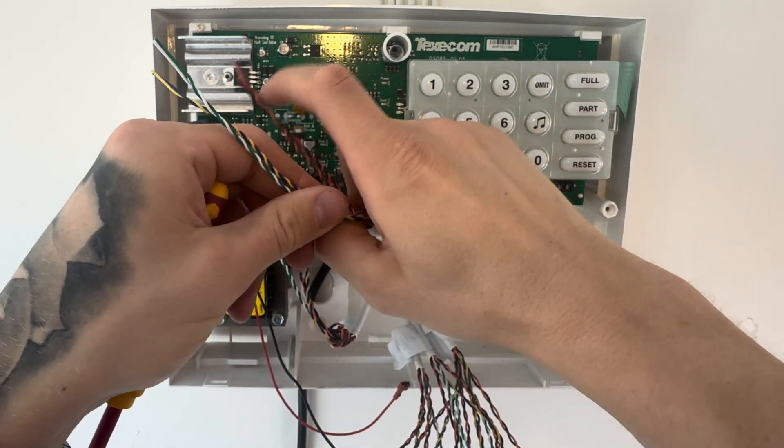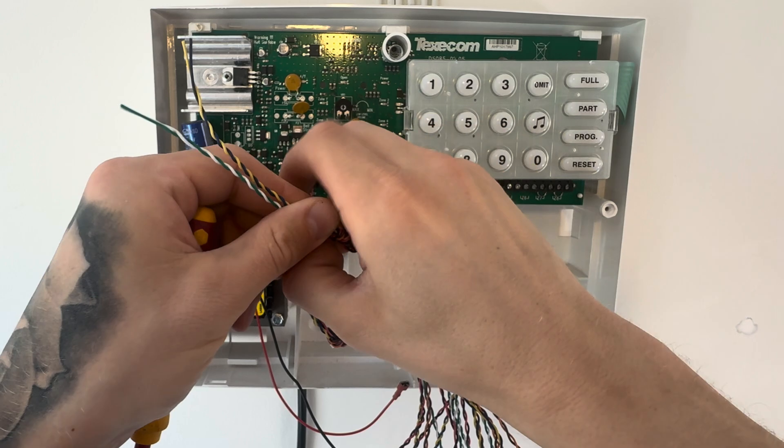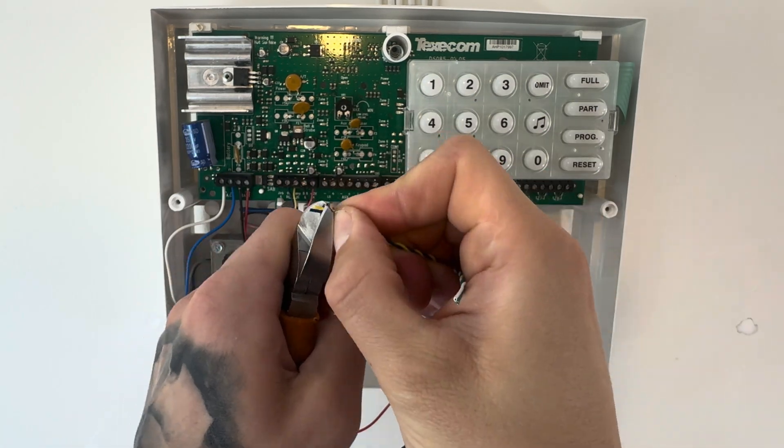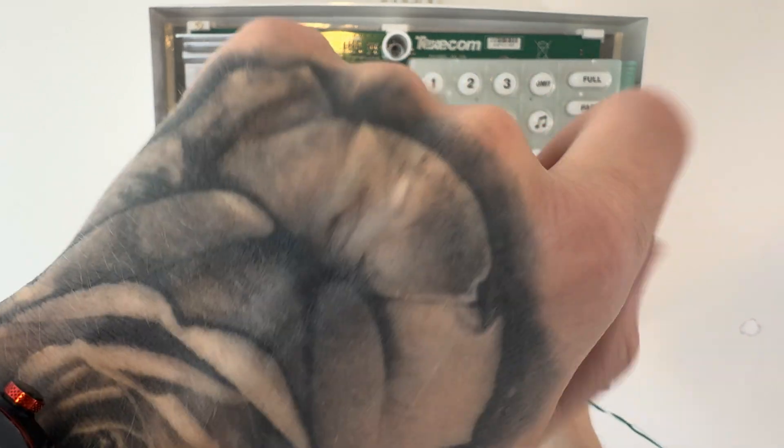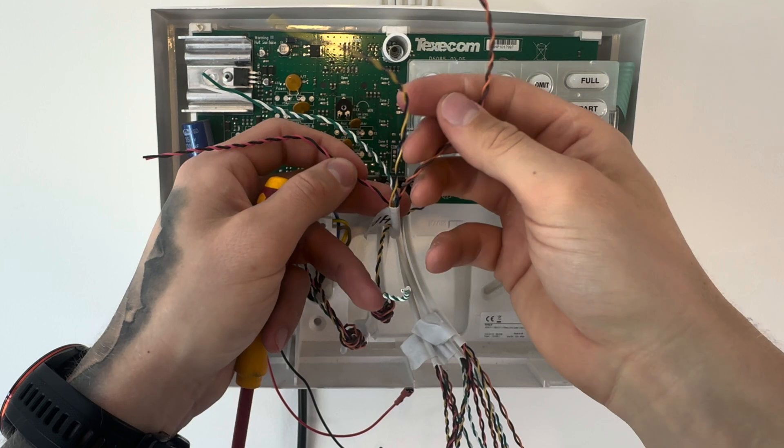We're going to move on to our first zone, which is a front door contact. We don't need power on a front door contact, or the spare orange and brown. We just need the green and white for the tamper, and the blue and yellow for the zone. So put the blue and yellow into zone one and just leave it like that for now.